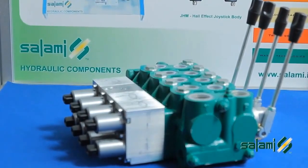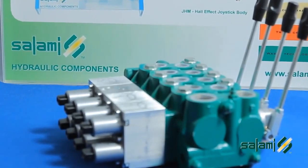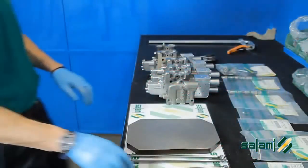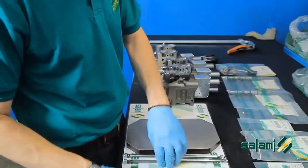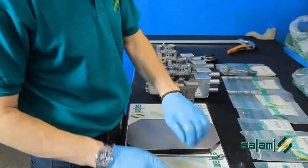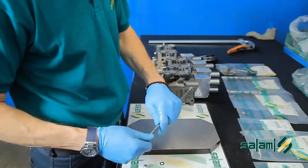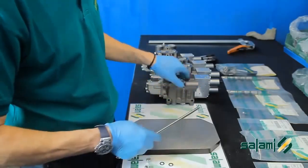All components to be assembled from Salami have already been tested and there is therefore no need to test the distributor when finished. We start with the assembly of the output header. We position the tie rods and insert a section at a time, making sure the positioning plugs gradually come out from the expansion joint and we replace them with the tie rods.